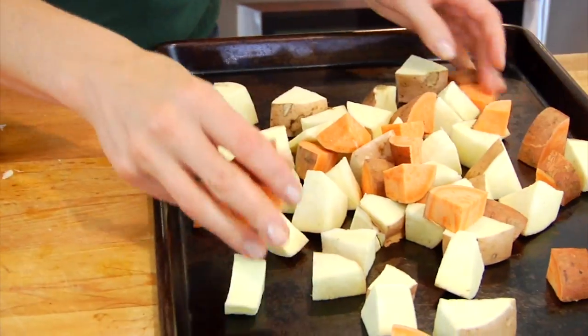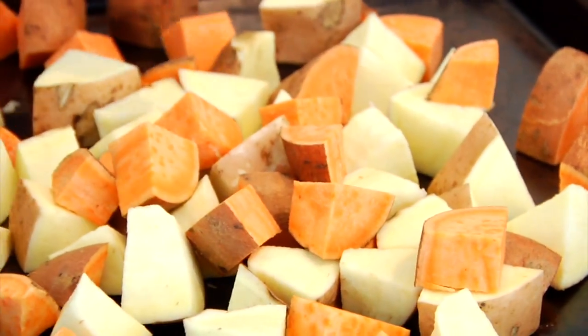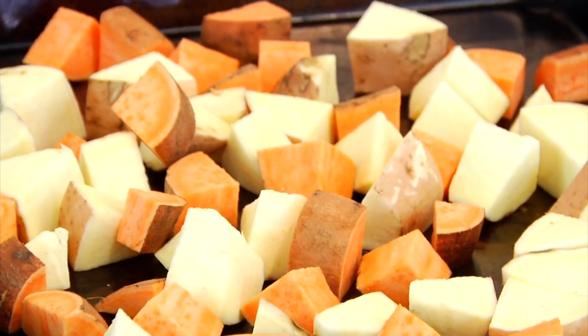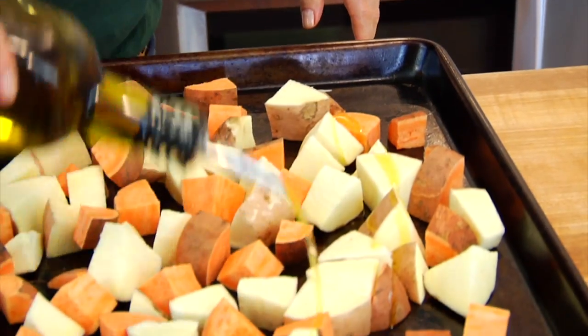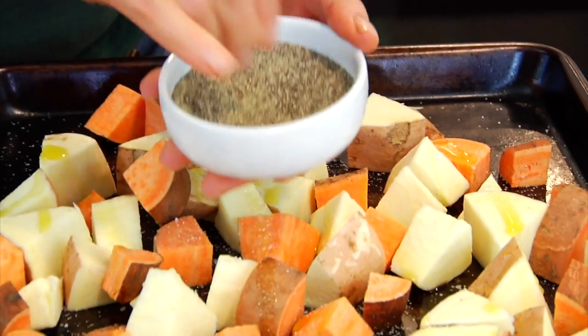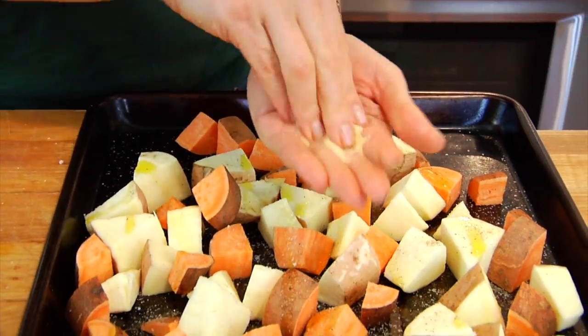Then I'm just going to get my potatoes onto a rimmed baking sheet. Whenever I do high-roasted recipes like this one, I always use my old baking sheets just like this. Then drizzle with a little bit of olive oil, season with salt, pepper, and a sprinkle of garlic powder.